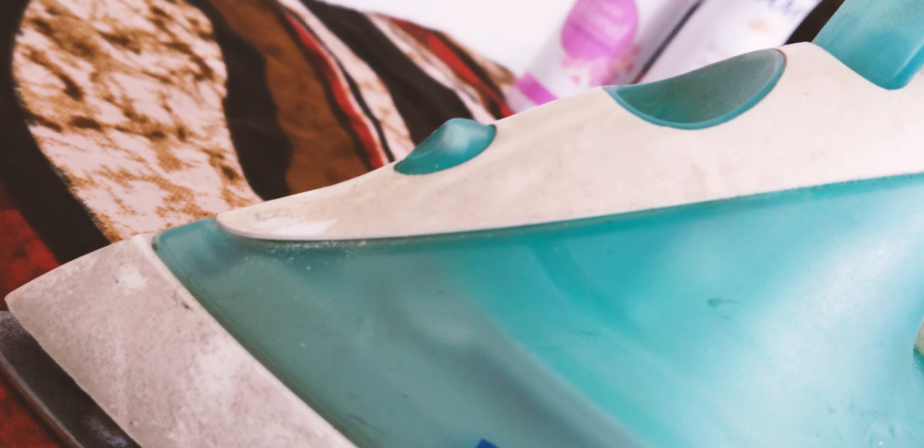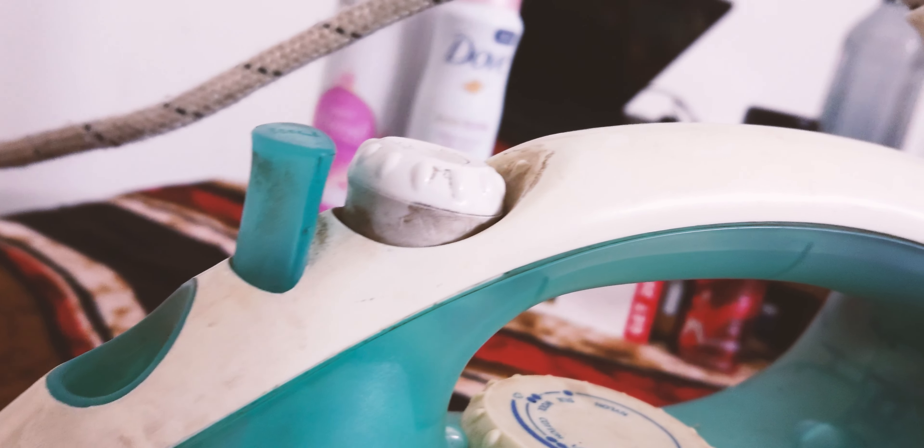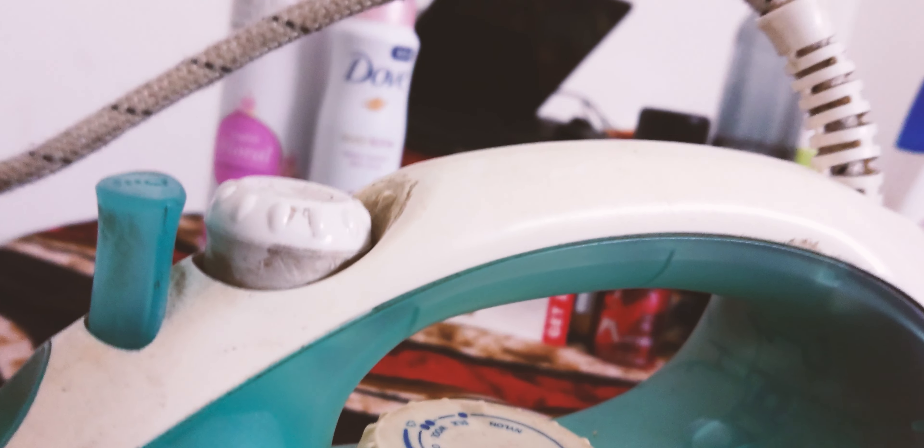Starting off with the design, we have key features like the spray jet hold, an easy-to-fill water opening, a convenient spray switch, and a smooth steam control knob for optimal ironing control.